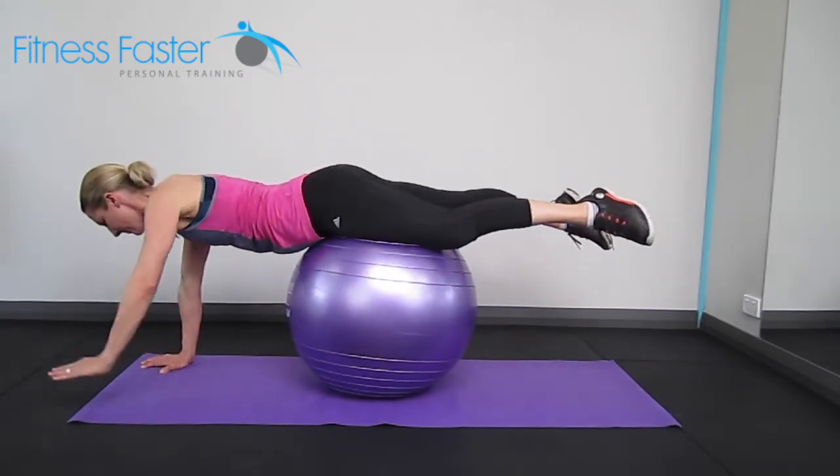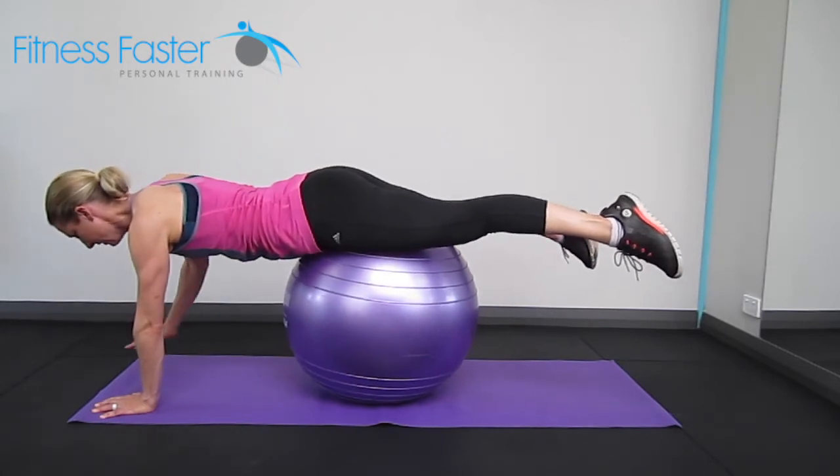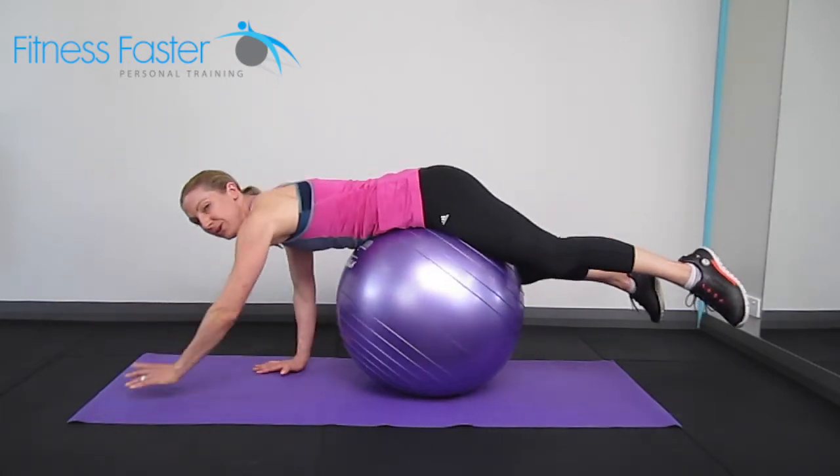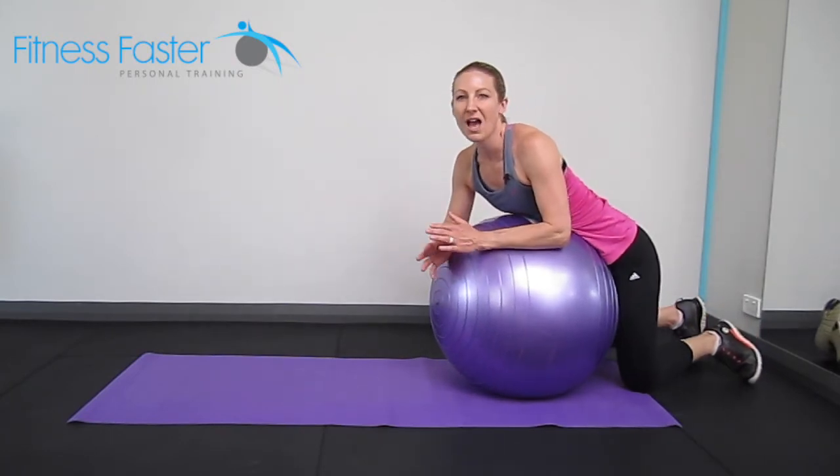Lift the other arm up, get your balance, and back down. Belly button in nice and tight, and back down. It might take you a few rounds just to get your balance first of all, and then you'll be fine.